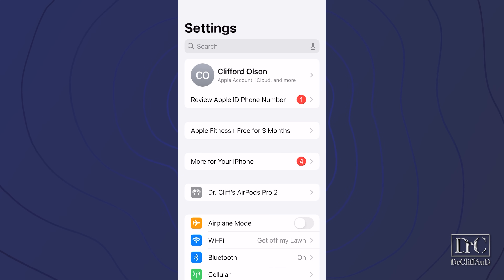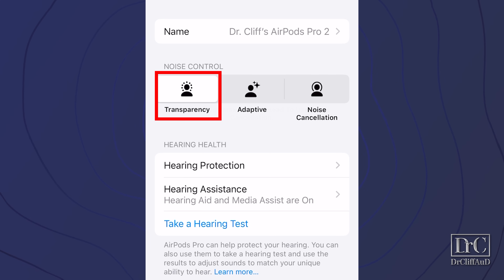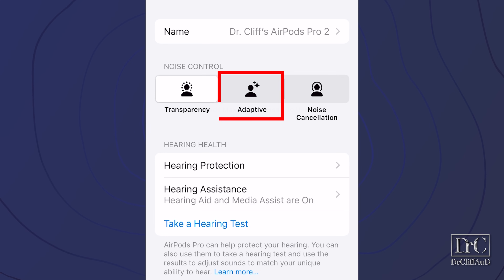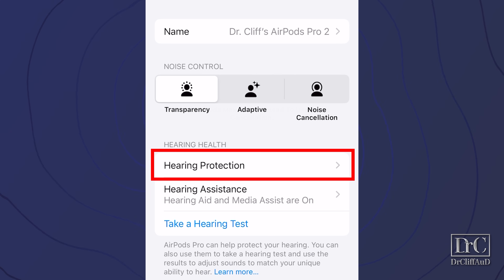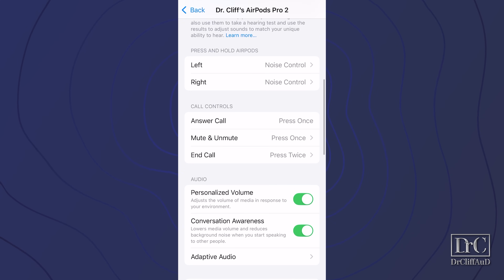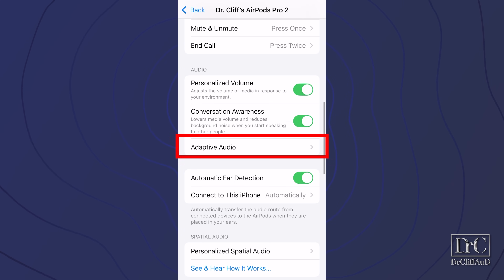If you go back to the AirPod settings page, you will see that you can toggle between transparency, adaptive, and noise cancellation modes. Transparency mode allows you to amplify sounds around you. Adaptive mode combines transparency mode and active noise cancellation to automatically adjust the amount of noise you hear from around you. Noise cancellation mode turns off any external amplification and turns on maximum active noise cancellation. There is also a hearing protection feature in this new iOS 18.1 update, which I will cover in another video linked in the description. Scrolling further down, you'll find conversation awareness — which reduces streaming volume if someone is talking to you — and adaptive audio, which dynamically responds to environmental noise.